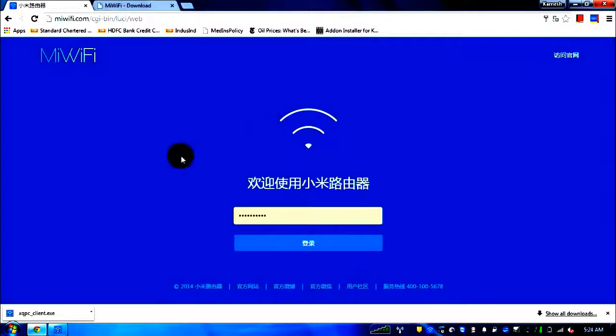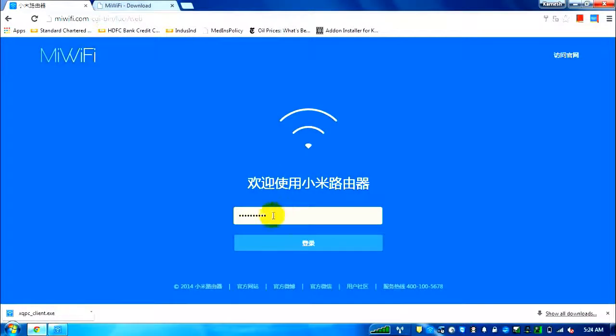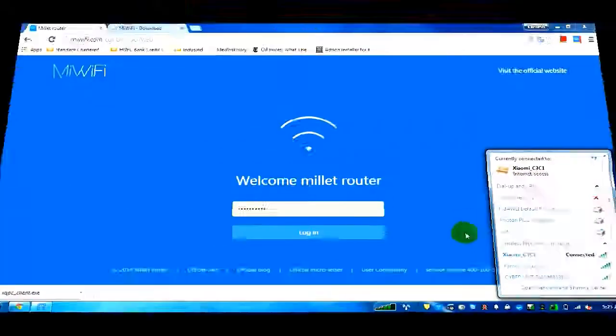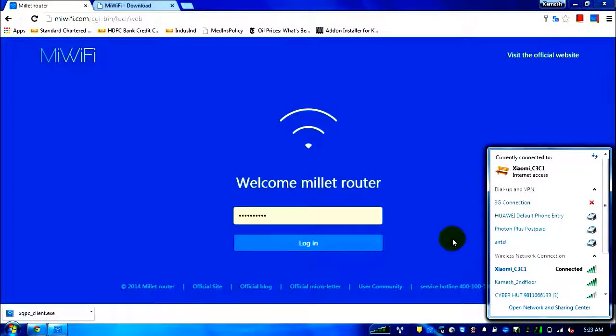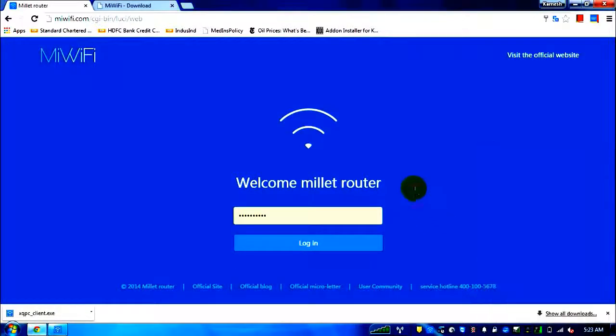Here's the original page that comes up — it's all in Chinese. This first field is the password for your Wi-Fi. The first time, the screen may sometimes appear like this. You can enter the desired password you want to keep for the router here.